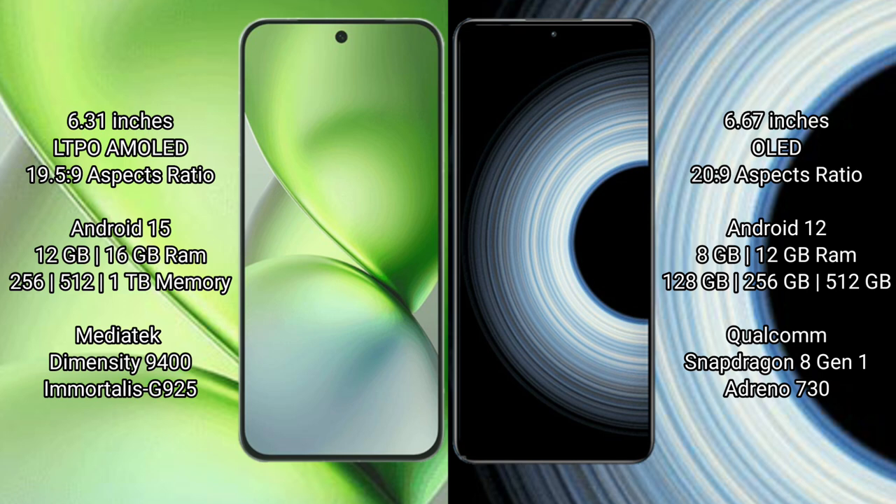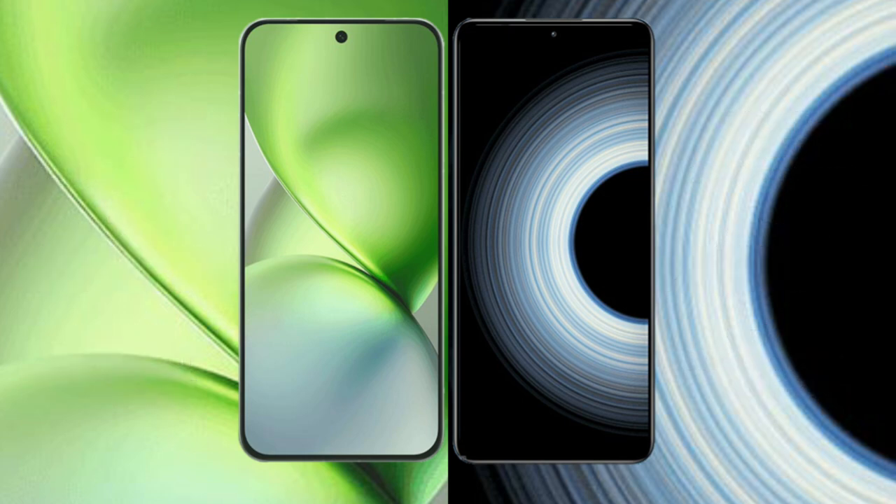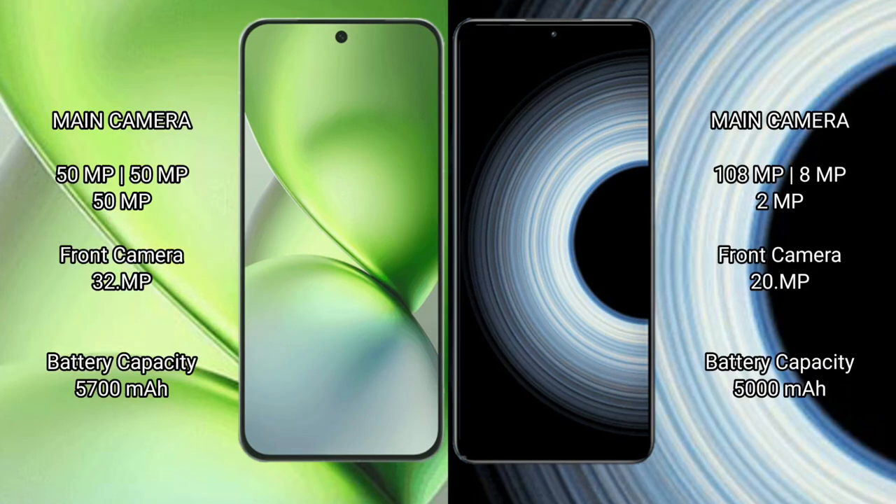Vivo X200 Pro Mini features a rear triple camera setup.